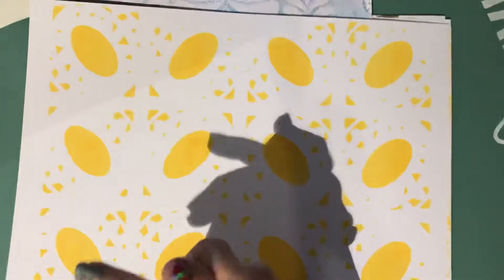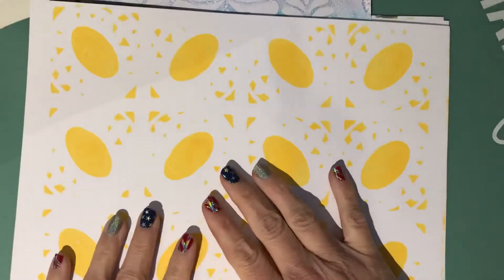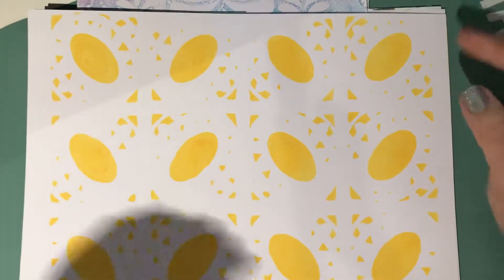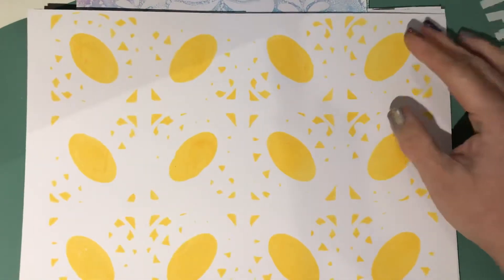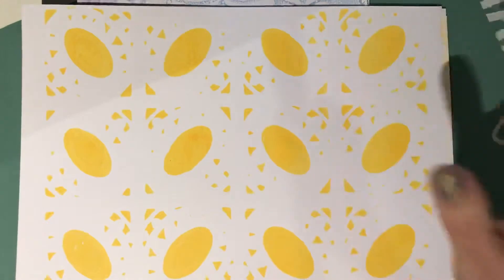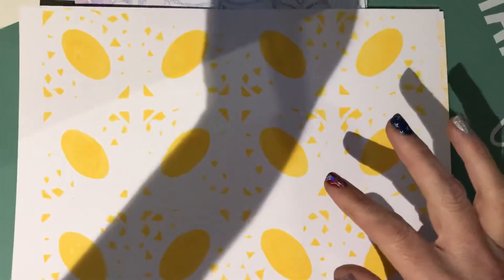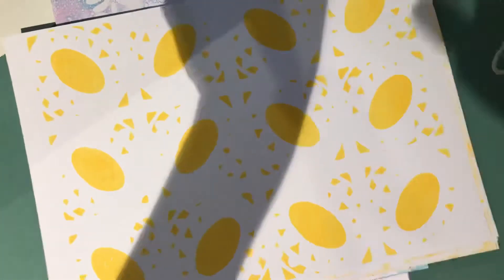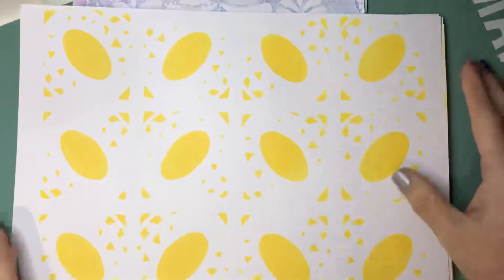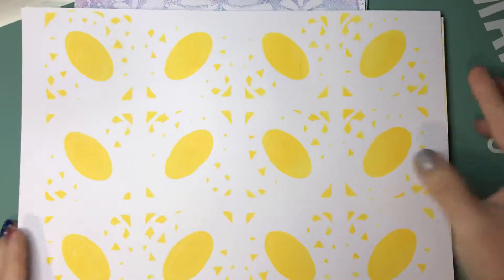Hey y'all, it's Shelly. I'm coming to share some jelly printing I've just done — I haven't done this in a long time, so I thought I'd come share it with you. I'm sorry about the shadow. If I turn the light on, that might help — probably not. I'll move these to the side so I can show you one by one.